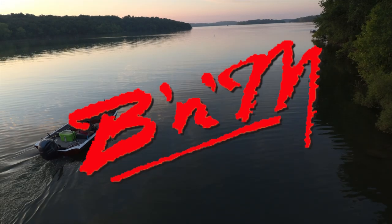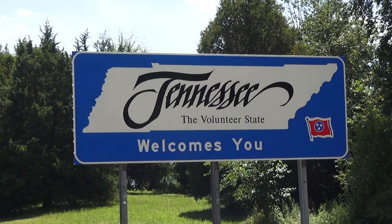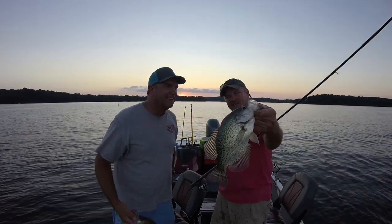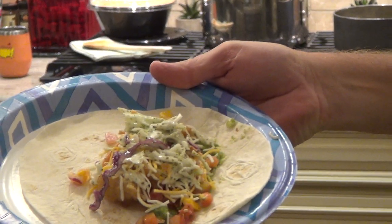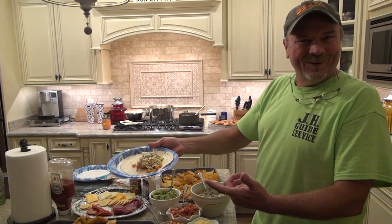Welcome everybody to another episode of B&M Fishing and Crappie Magnet's Fish, Eat, Live series, where today we're coming to you from the Volunteer State of Tennessee. Today we'll be fishing Percy Priest Lake for incredible summer crappie. We will be eating delicious fried crappie street tacos with an array of delicious condiments, and we'll be living with the family and friends of B&M Pro Staff Manager Kent Driscoll.